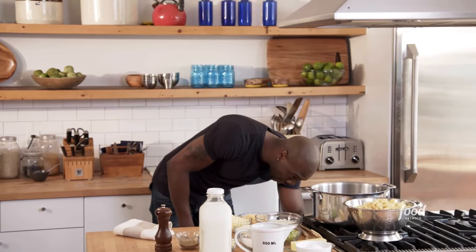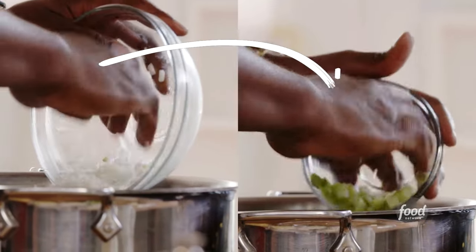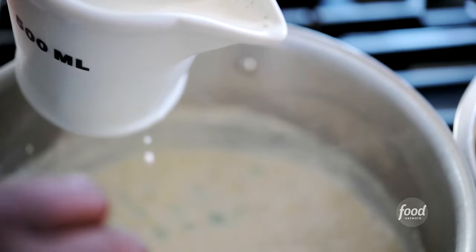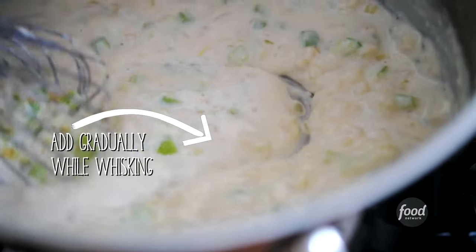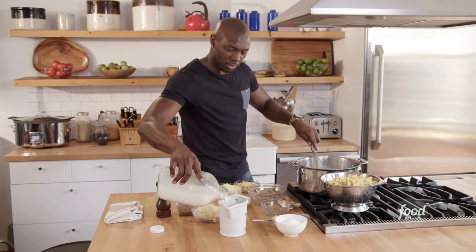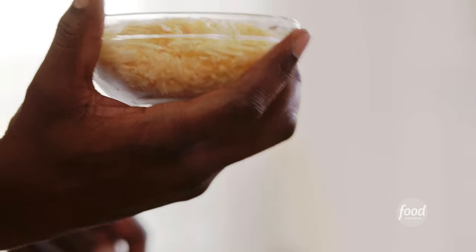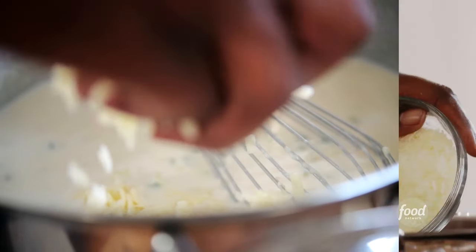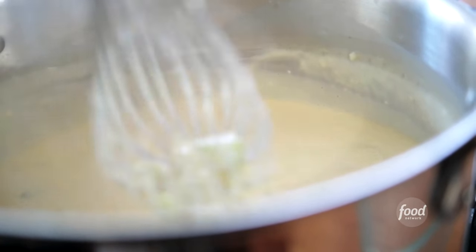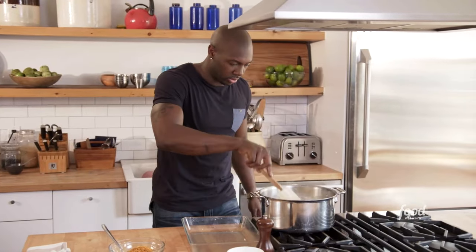Take three quarters of a stick of butter and let that melt down, then add the aromatics: a little onion and celery. Add half a cup of flour, then gradually add the milk — a total of five cups, very slowly, a little bit at a time. Now let's start adding the cheese. This is smoked gouda — this is like cheese gold, my favorite cheese — plus a little parmesan and a little cheddar. This is getting nice and creamy and thick, exactly how you want it. I'm going to take the pasta and put it directly into this sauce and mix it all up.